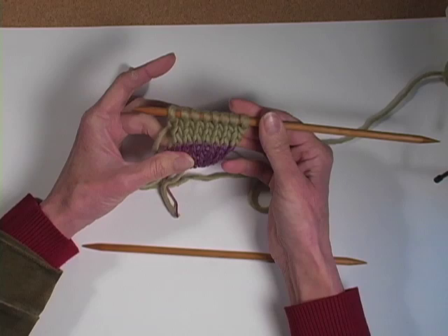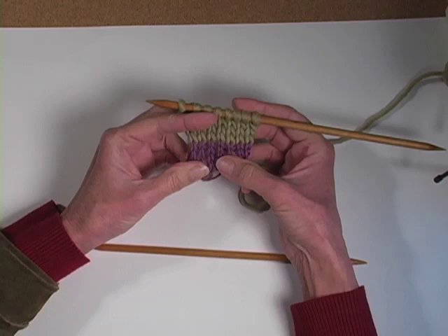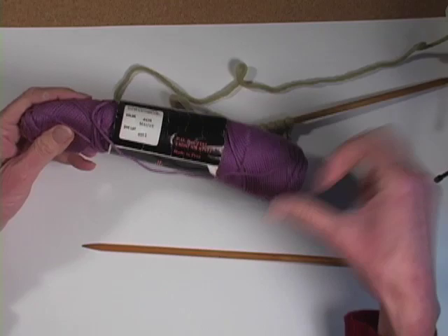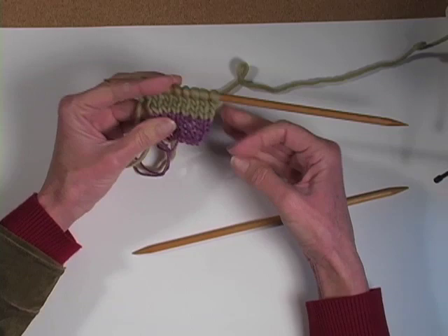Today we're going to look at a one-by-one ribbed version. You start with what's called waste yarn — it's waste because you're going to throw it away later or rip it out — and a smooth contrasting color to your main yarn is what you're looking for. Notice that this is much lacier than the bulky that I'm using up here. This is actually a DK cotton weight and I used it on size ten and a half needles, and the fact that it was smaller will work to my advantage as you'll see later. When you do a one-by-one rib, I like to have an odd number of stitches.